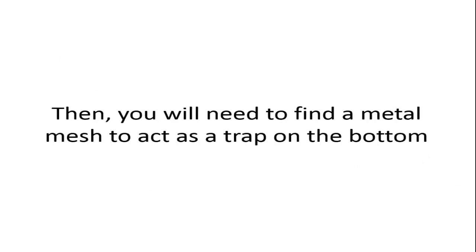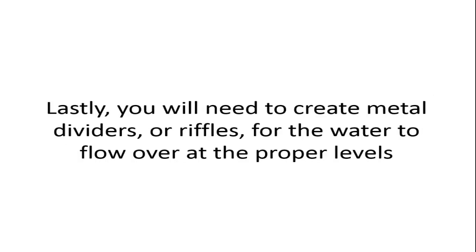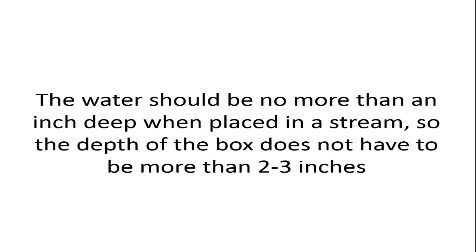You can jerry-rig an air conditioning duct for the perfect length and width. You will need to find a metal mesh to act as a trap on the bottom. Alternatively, you can place a piece of carpet or buy miners' moss that will catch very fine gold deposits. The water should be no more than an inch deep, so the box does not need to be more than two to three inches deep.